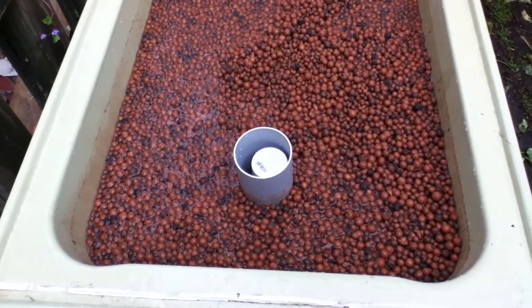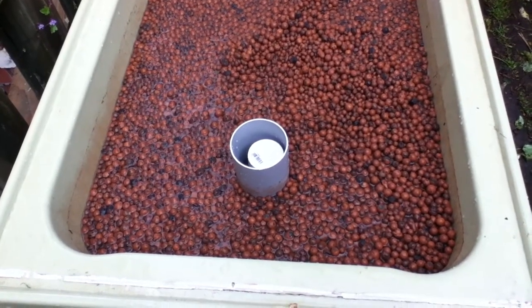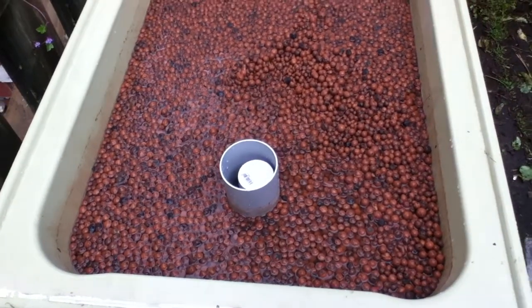I don't think I've got time to buy any more. So I'm going to shorten the riser by about 5cm.